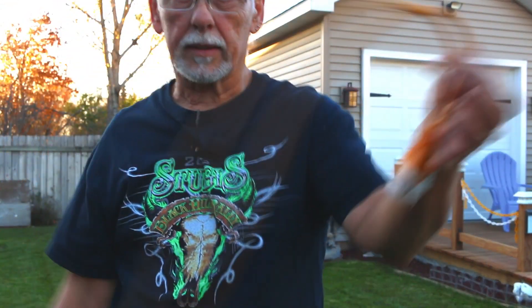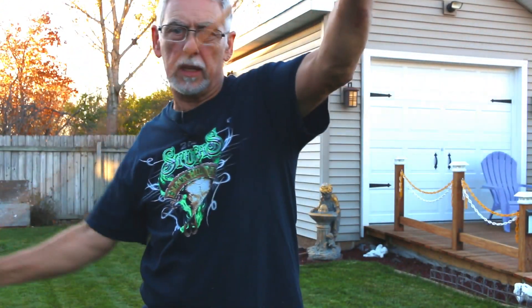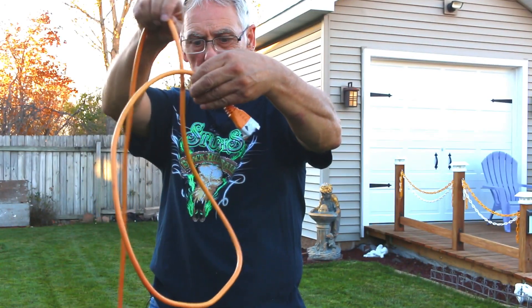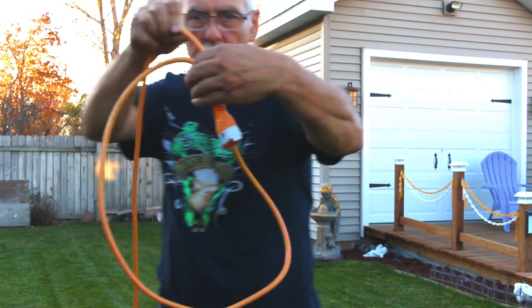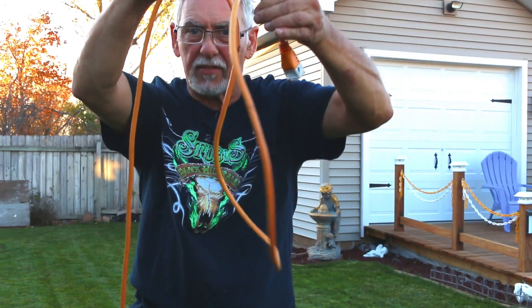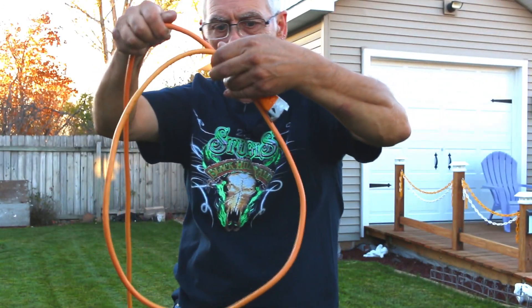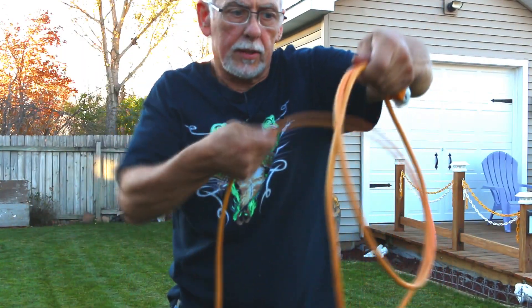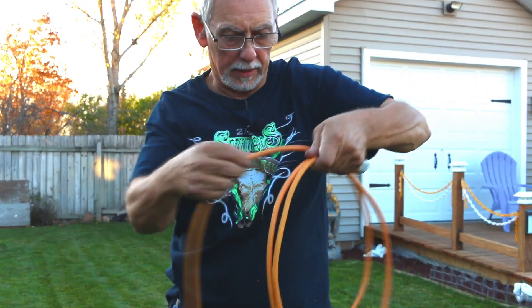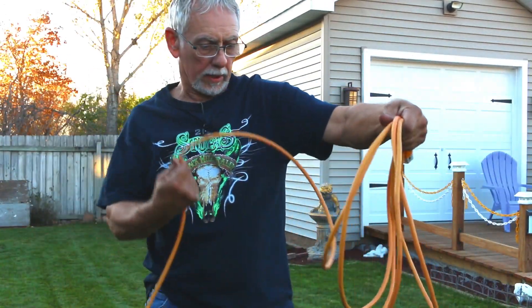So what we're going to do is grab the extension cord like this. We're going to pinch it with two fingers like this. And then as we put it into my hand, see how it's twisted like that? So I'm going to kind of roll it with my finger. So it's twisty like that, right? It's not laying flat. You can see it's fighting me. But if I twist it with my fingers, there.